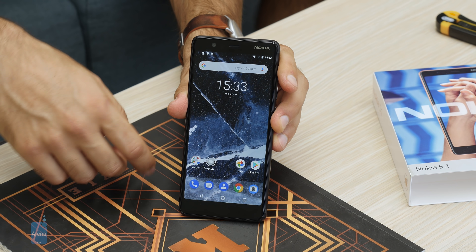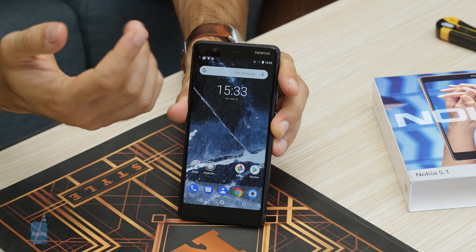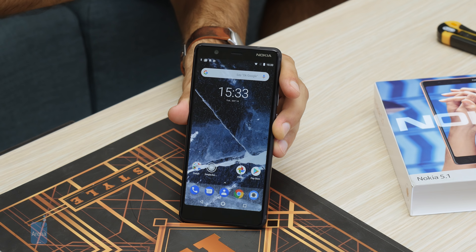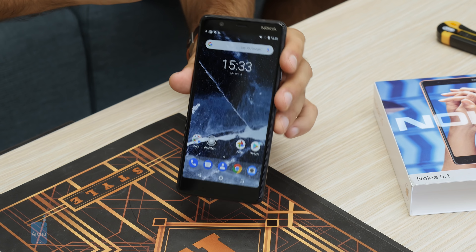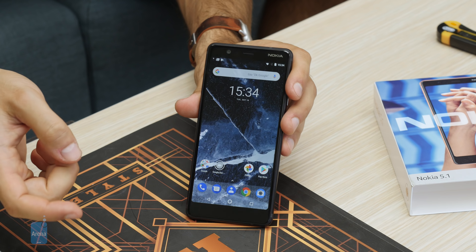As you can see, we have the Android One experience here, running on Android 8.1 Oreo, with an update to Android 9 Pie coming in the future. Being an Android One phone means you'll get updates faster. Let's take a closer look at the interface — it's a stock Android look.